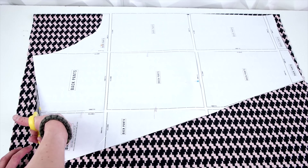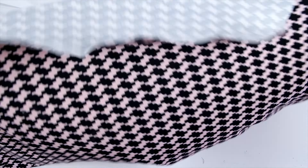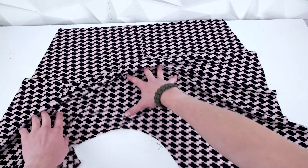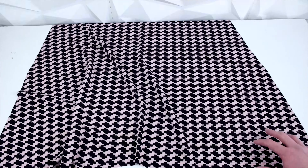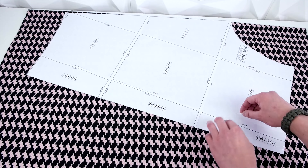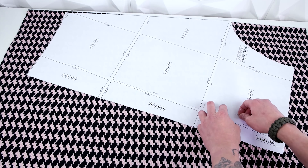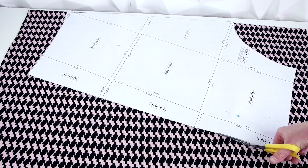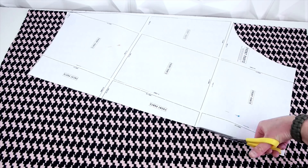Go ahead and place your back panel with the arch facing the fold, trace it, and cut it out. Since we're using a thinner fabric, it's pretty hard to trace, so what we're going to do is just go ahead and pin it on and cut around it. Once you open it up, you're going to see that you have a big panel with the full arch at the bottom. Then go ahead and do the same thing for the front panel.